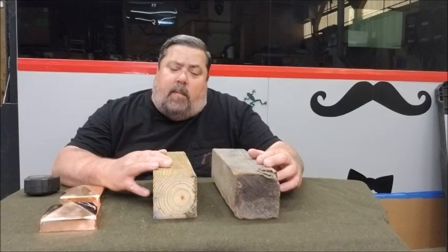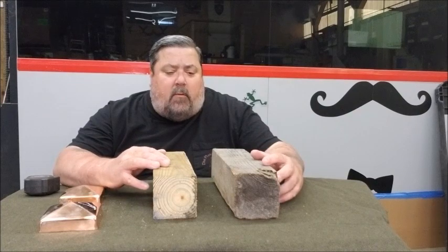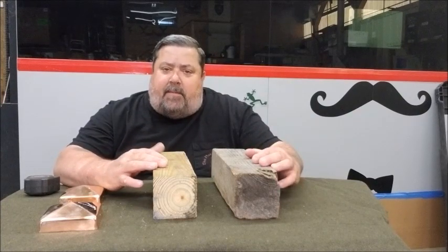Hello, my name is Jason Fannin. I am the CEO and President of Metal Peddler Incorporated. Today we'll be talking about our fence post caps line.